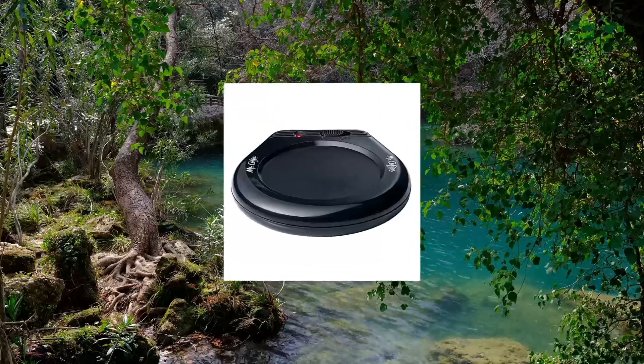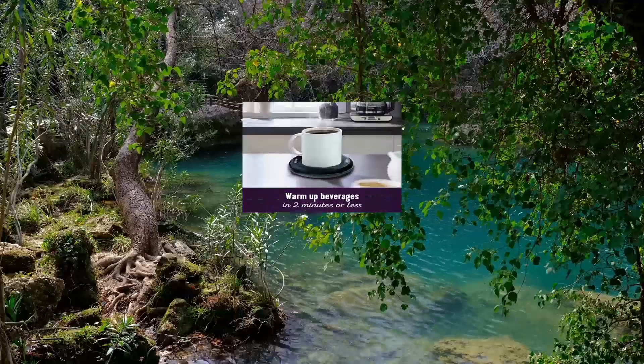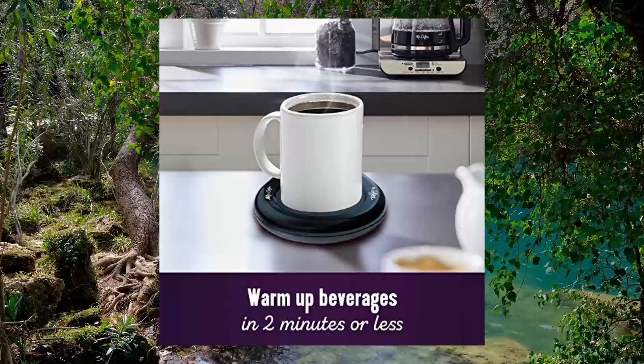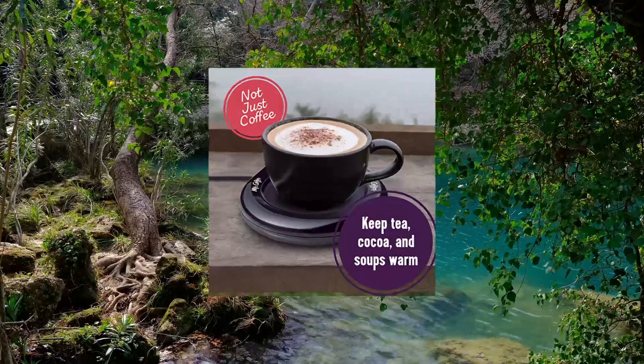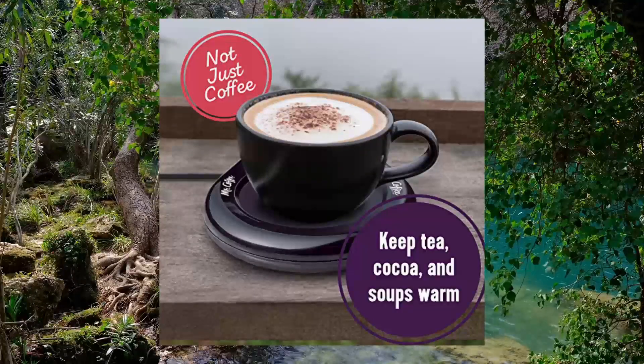Mr. Coffee Mug Warmer for coffee and tea, portable cup warmer for travel. 17-watt mug warmer for use with coffee, tea, hot cocoa, and more. Easy to tote and take anywhere. Surface easily wipes clean. On/off switch with indicator light.